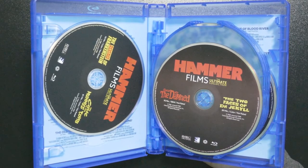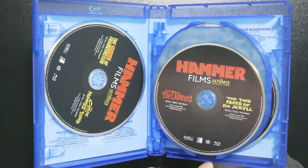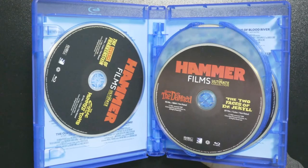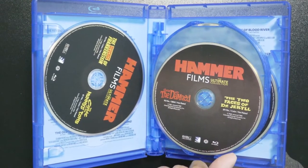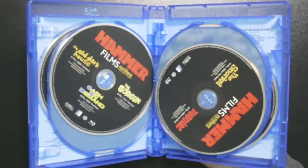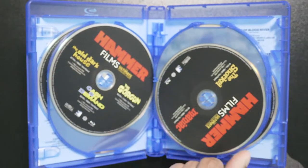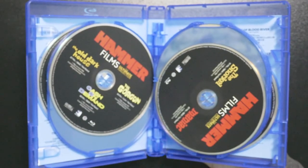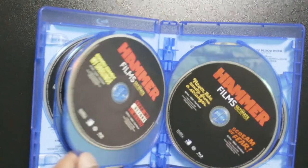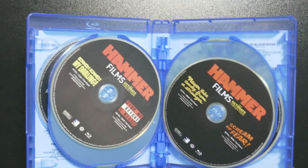On disc one you have Revenge of Frankenstein and Curse of the Mummy's Tomb. Disc two has These Are the Damned and The Two Faces of Dr. Jekyll — these are classic Hammer Horror. Disc three has The Old Dark House and The Gorgon.